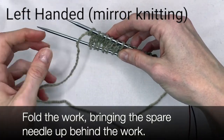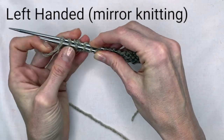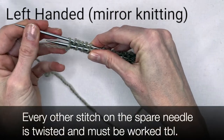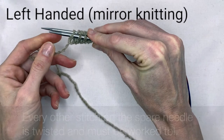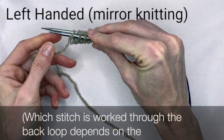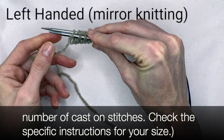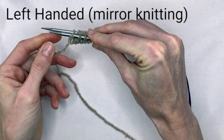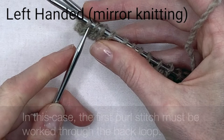Fold the work, bringing the spare needle up behind the work. Every other stitch on the spare needle is twisted and must be worked through the back loop. Which stitch is worked through the back loop depends on the number of cast on stitches. Check the specific instructions for your size. In this case, the first purl stitch must be worked through the back loop.